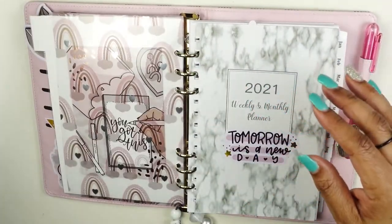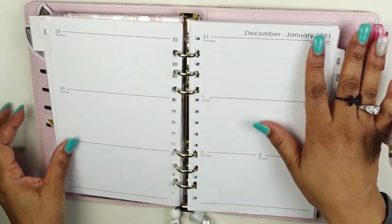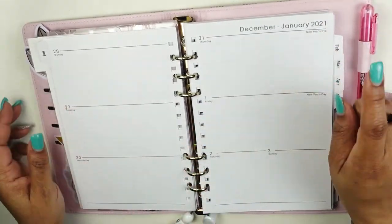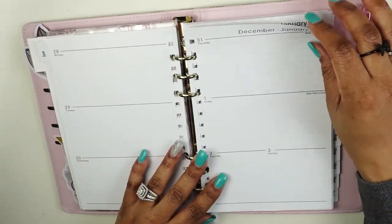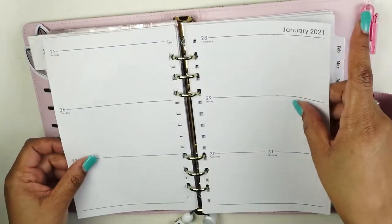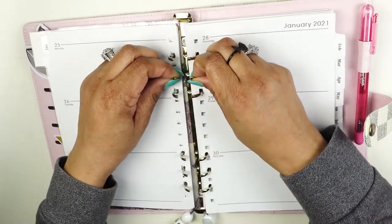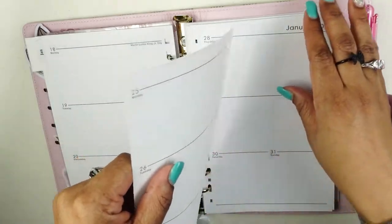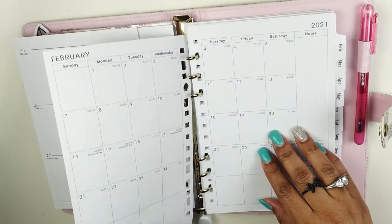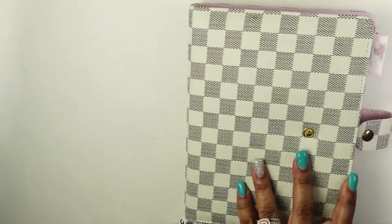So this is 2021 and we are in January. I'm going to decorate this spread really quickly and show you how I plan on using it. I'll start with this week coming up right here. I'm going to decorate these pages for this week and then put it back in, because this is the last week before February so I have to do my monthly eventually as well.